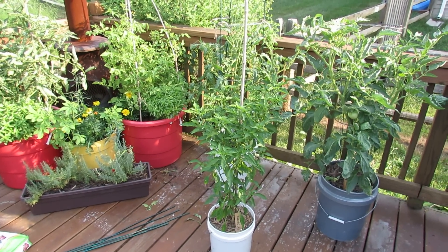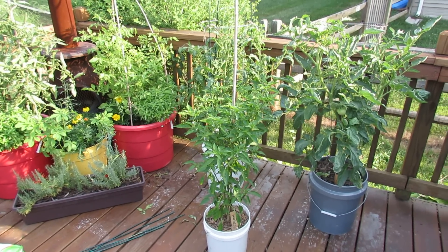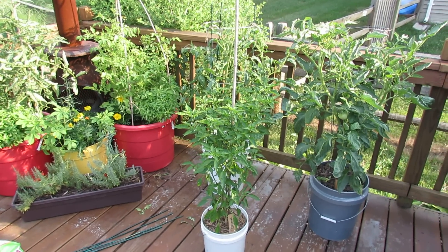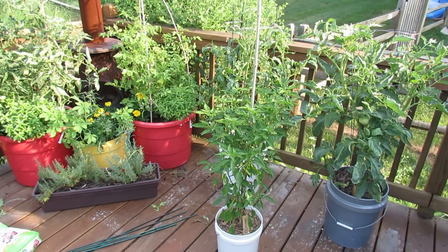Welcome to the Rusted Garden. Today I want to show you how to care for tomatoes in containers. I'm going to show you a little bit about staking them, identify blossom end rot, and the three main reasons for it in container tomatoes.